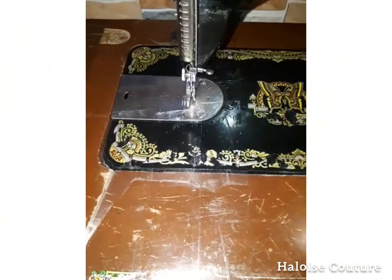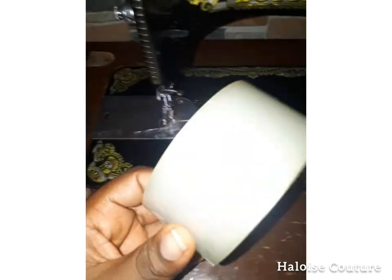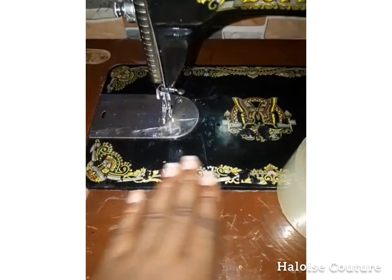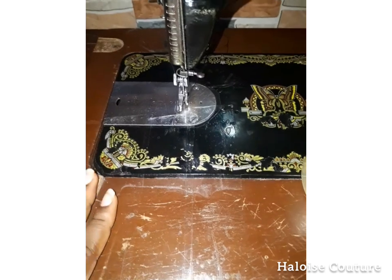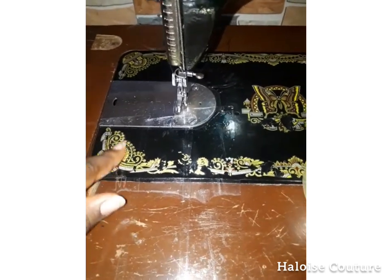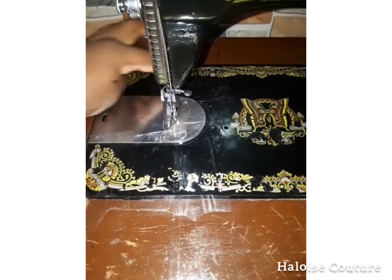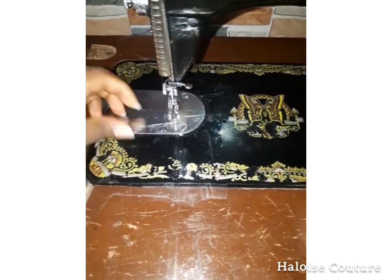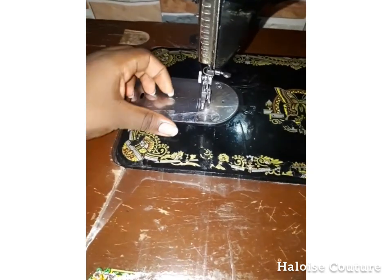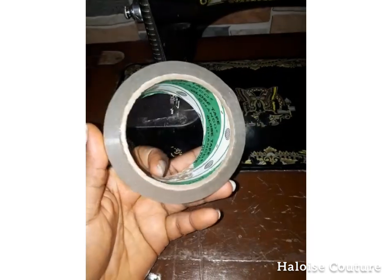The next tip is to place sellotape on the presser foot and on the surface of the sewing machine while sewing your velvet. Because the good side has tiny hairs, you need to prevent friction, and the sellotape allows the fabric to move freely. You can see how I placed it on my machine. When doing this, ensure you apply machine oil to the design on your machine first so that when you pull off the sellotape it will not peel off the design. Apply sellotape to the foot and the surface so the velvet glides easily without friction or creases.